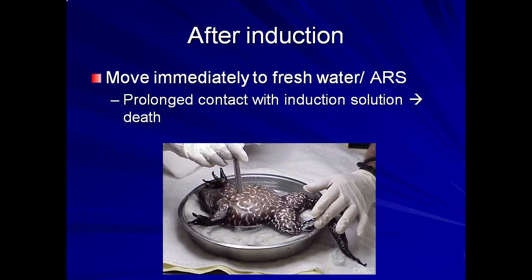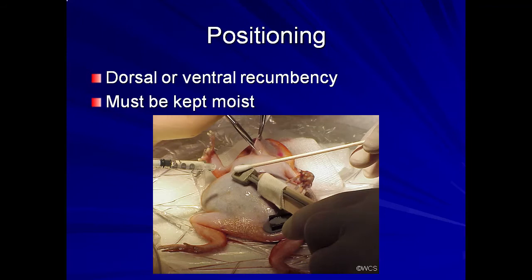It is important to keep the animal moist throughout the procedure. A shallow bath can be used as seen here. Or, I prefer moistened non-bleached paper towels or gauze with some type of incline provided. This way, the animal can be bathed with different concentrations of immobilization solution or flushed with ARS without having to move the animal from one bath to another. Remember, however, to keep the nares out of the water.